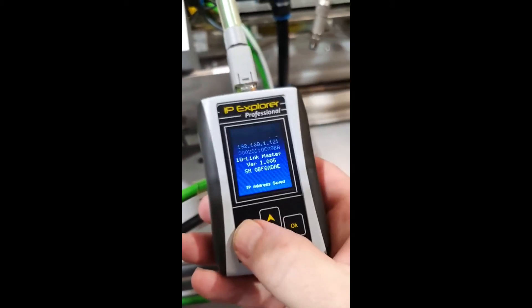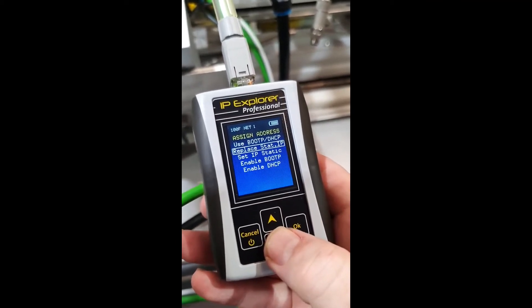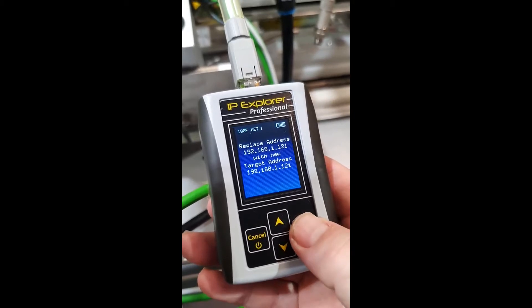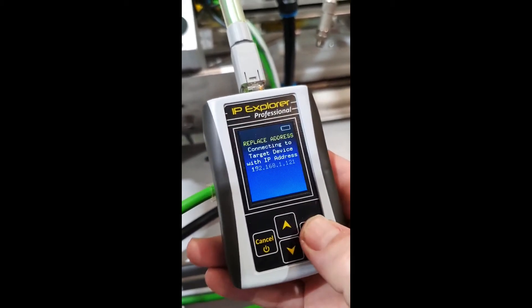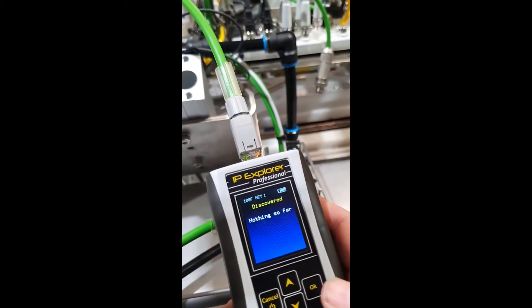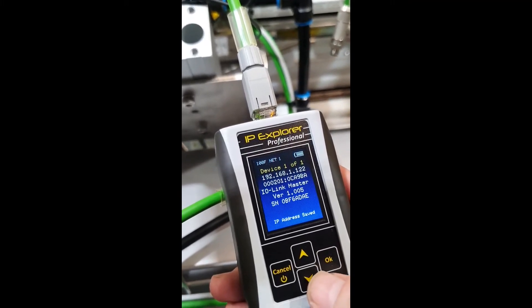Now we're going to hit the Cancel button and go up to Assign Address and Replace Static IP. It's going to come up with the IP address we just saved, and then we have a new target address that we can set right here. We set it and press the OK button. Now we can go back to Read Unknown and our IP address is now 192.168.1.122.